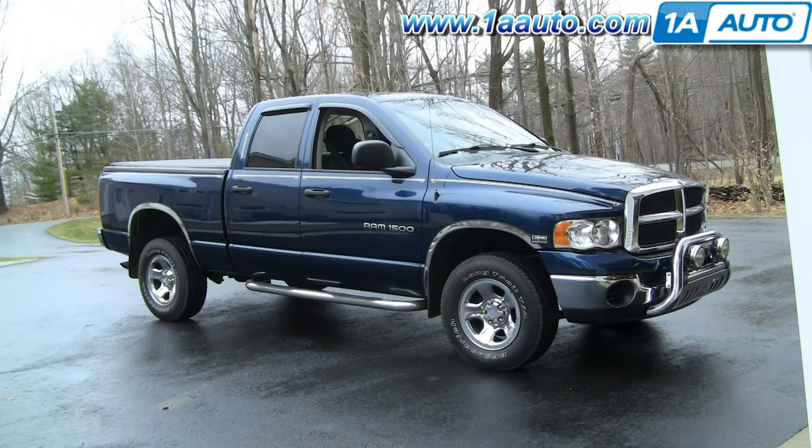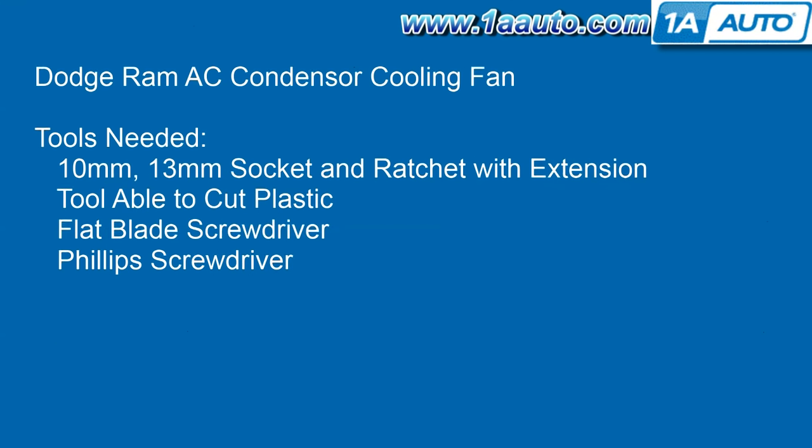This is part one of a two-part video on removing the AC condenser fan in a 2004 Dodge Ram — same as any 2002 to 2008. This is one of those jobs that is a whole lot easier once you know how to do it. Tools you'll need are a 10mm and a 13mm socket with a ratchet and extension, a tool able to cut plastic, a flat blade screwdriver, and a Phillips screwdriver.